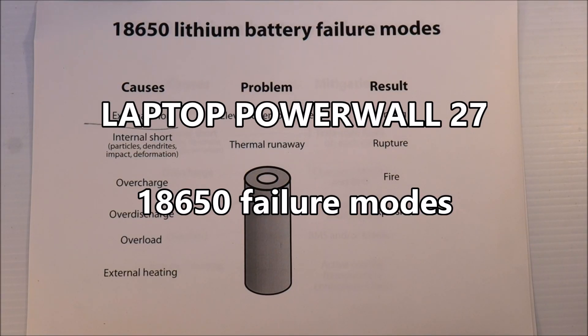Welcome to Laptop Powerwall, episode 27: 18650 Battery Failure Modes.